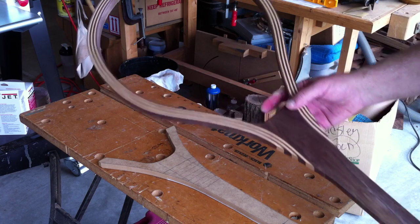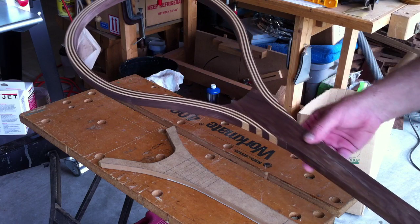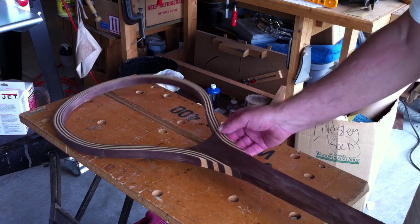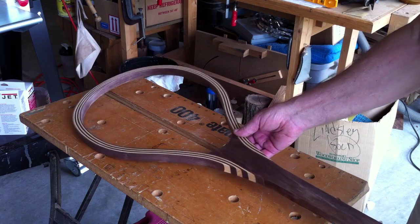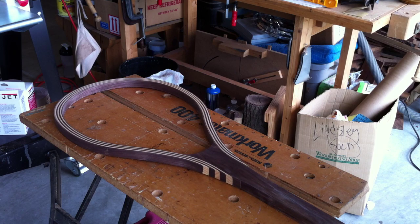What I did then was wipe it all down with mineral spirits — one, it cleans off the sawdust, and two, it gives us an idea of what the project is going to look like, which is always an exciting moment. What's next is to round over the edges with a quarter-inch roundover bit in the router table, then do some more hand sanding. I'll probably just finish with 180 grit.